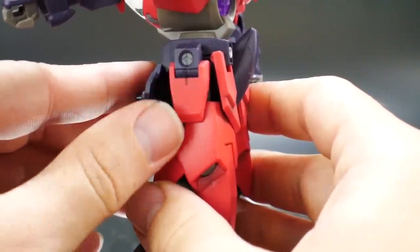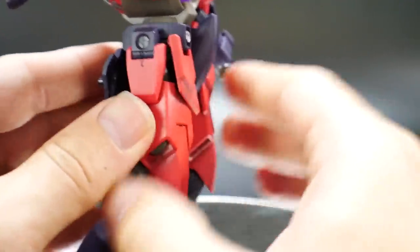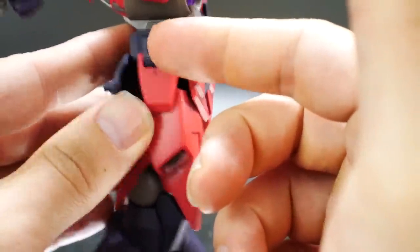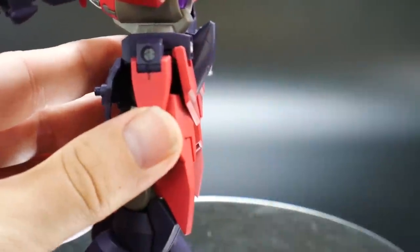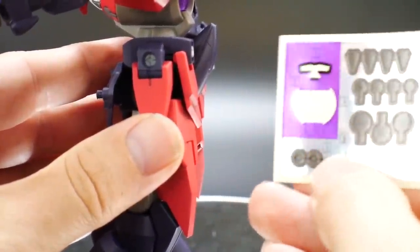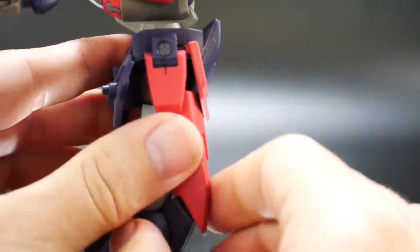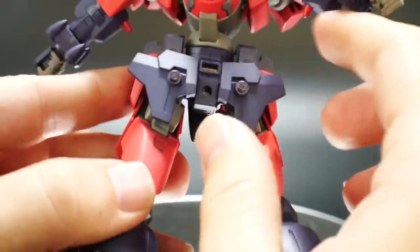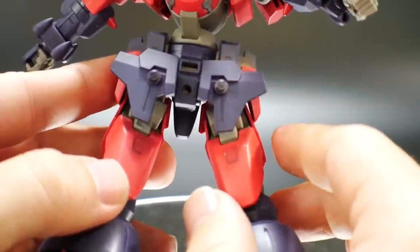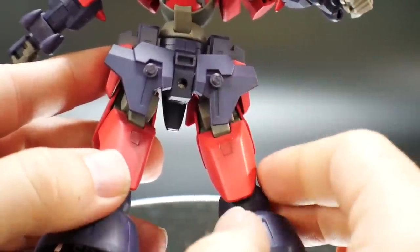The side skirts come up like that. These pieces are basically two halves that connect together — supposed to use a sticker there, but gray paint does wonders. Looking at the back skirt, nothing moves up, but these are where you insert the little sabers.